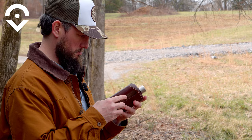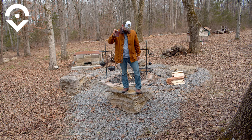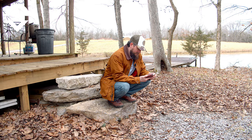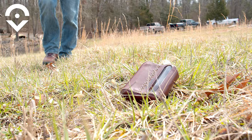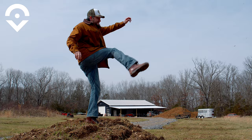Now let's do the tree test. Tennessee, Kentucky. Survived the soccer kick. We've got one more ultimate test for it.